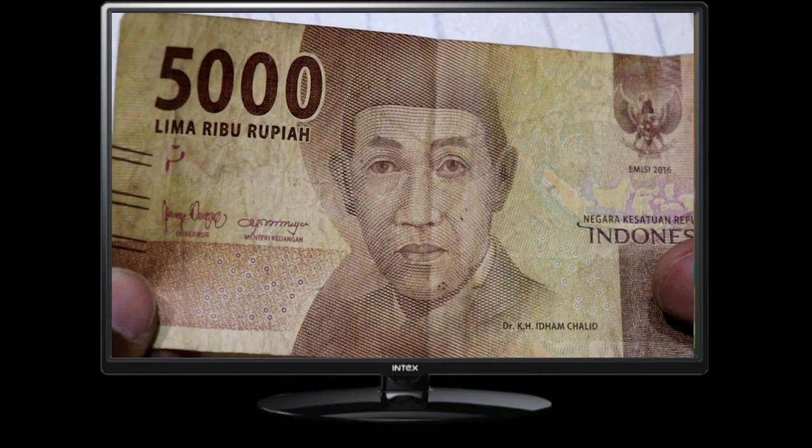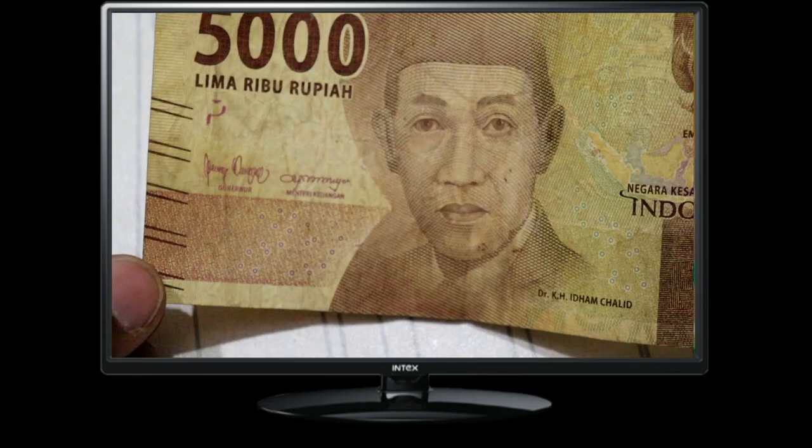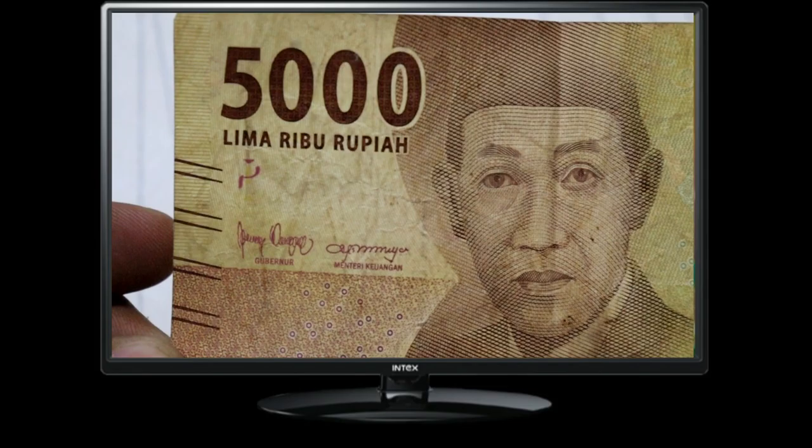On the obverse side, we see a portrait of Radina Jinkartini, a prominent Indonesian national hero known for her role in advocating for women's rights and education. This depiction reflects the nation's commitment to progress and equality.